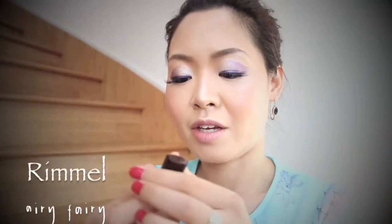As always, I like to put MAC's Fix Plus all over my face and let it dry a little bit. I'm wearing Airy Fairy from Rimmel — one of my favorite lipsticks.